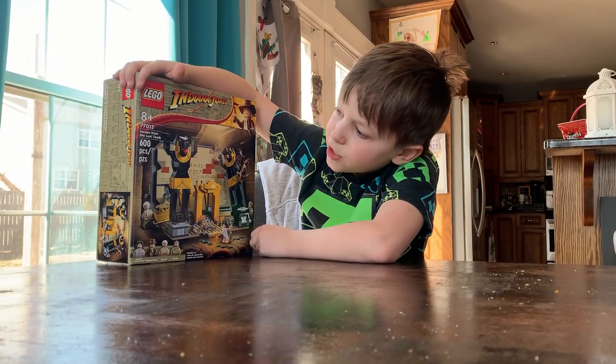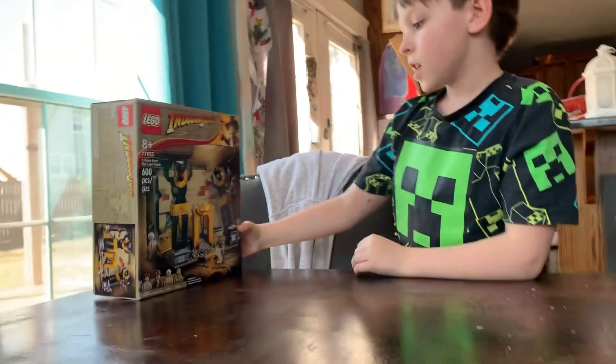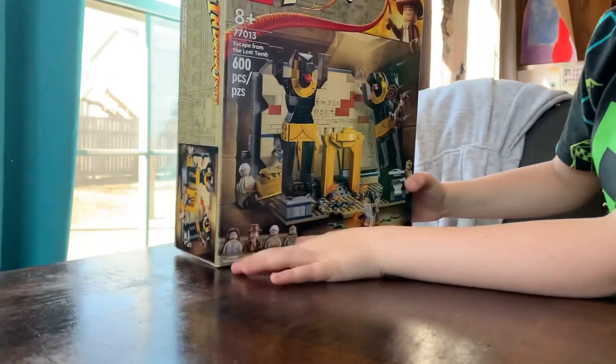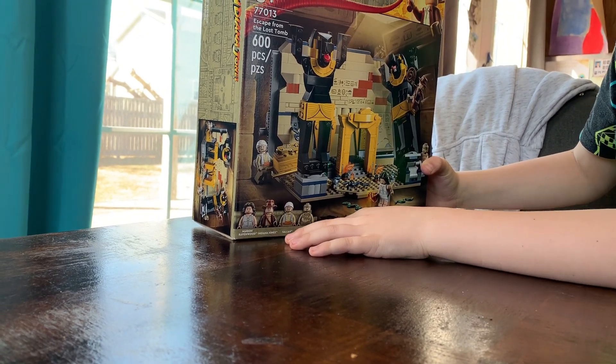This is an Indiana Jones set - Escape from the Lost Tomb. 600 pieces, 8 plus. It has 4 characters: Marion Ravenwood, Indiana Jones, Salo, and a mummy.